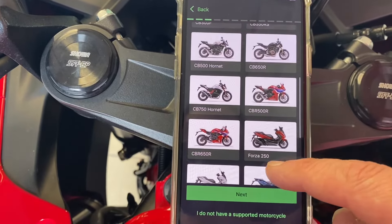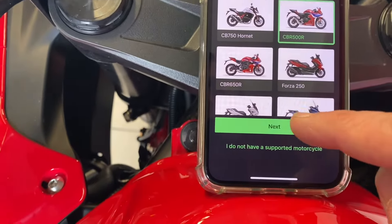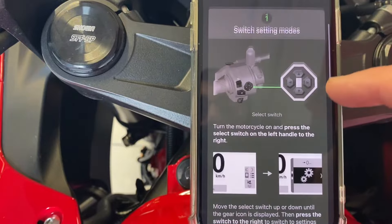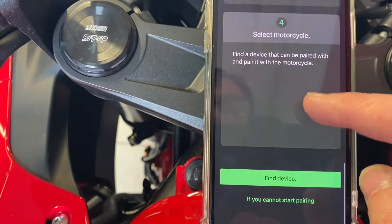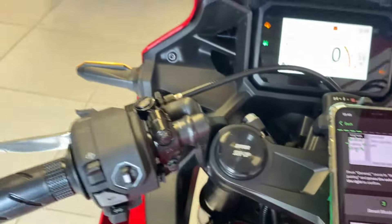Today we are doing a CBR 500R, so we hit that one, then hit next, and now it's going to run through all the info that you need. I'll show you — you get your joystick here.